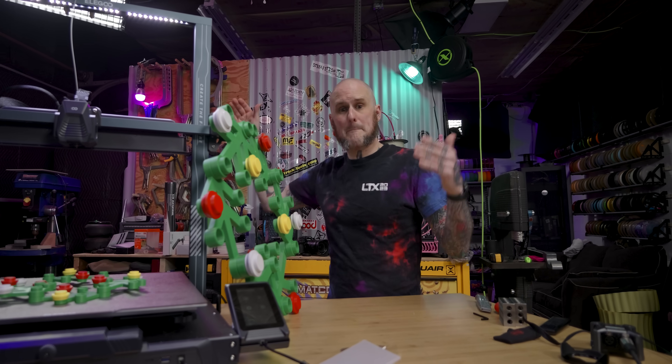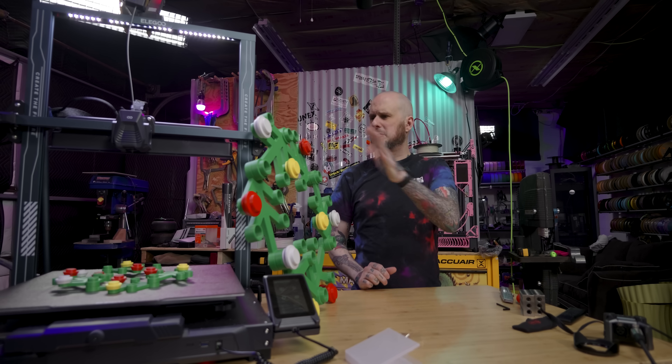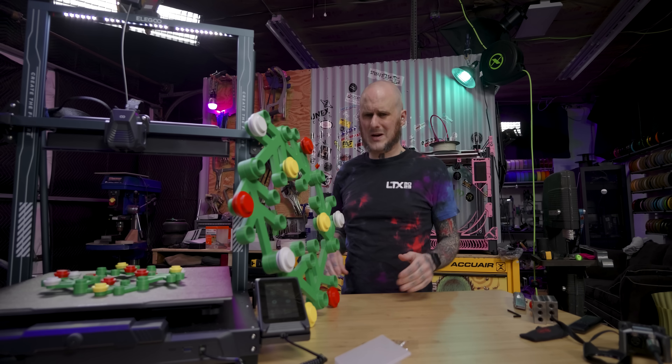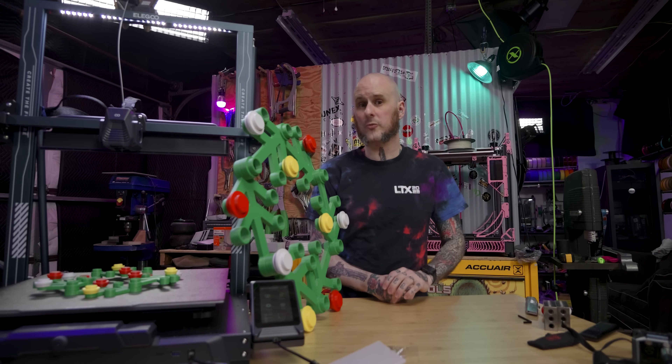The big blue behemoth beside me on the bench is the new Elegoo Neptune 4 Max. I've previously looked at the Neptune 3 Max and it had a few weak spots that this machine absolutely addresses. I have plenty of thoughts about this, but there's one thing I want to hone in on right now.